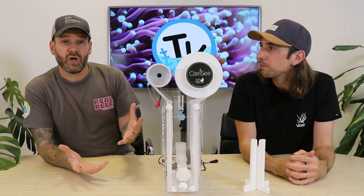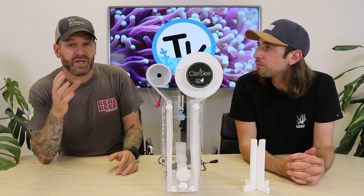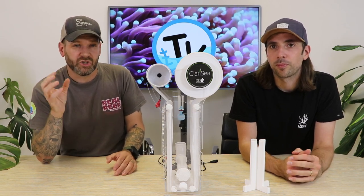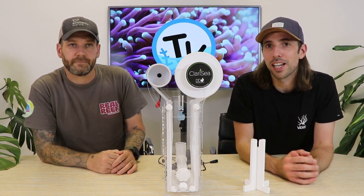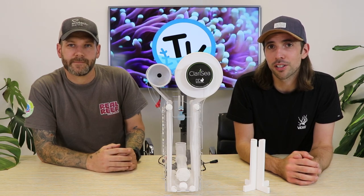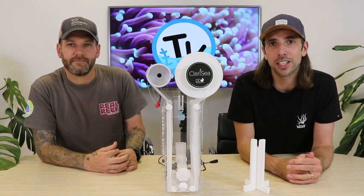Hopefully that video has helped you with an overview of the Clarity SK3000 and SK5000 roller filters and helped you decide whether a roller filter is the way you want to go. Remember we've also made a comparison video on different roller filters and a video on the Red Sea Reef Mat — we'll put links on screen now so you can decide which one's best for you. As always, thanks for watching — don't forget to subscribe so you don't miss future videos, comment below or reach out to our customer service team with any questions, and we'll see you on the next one.